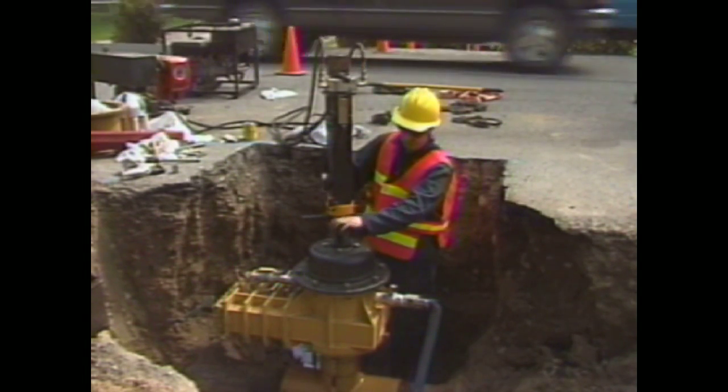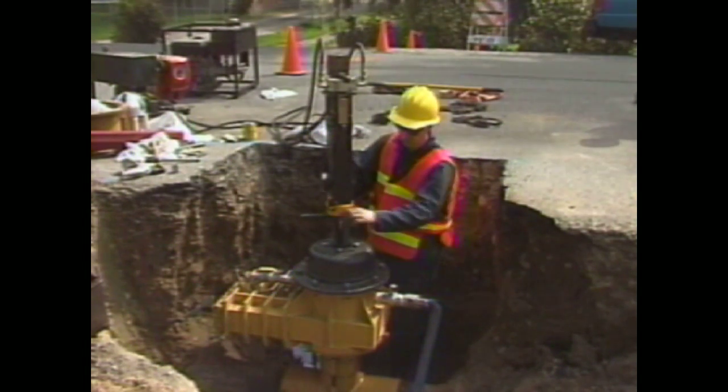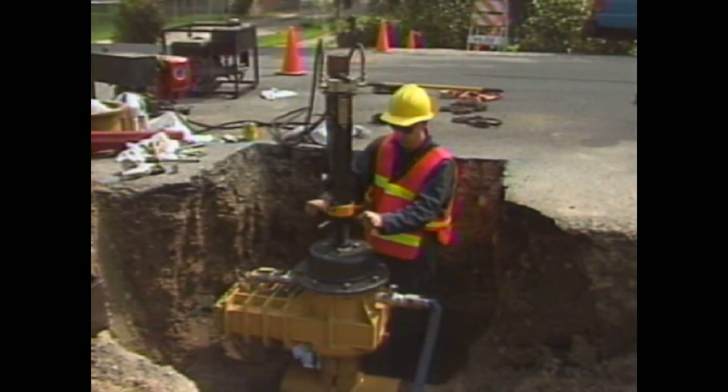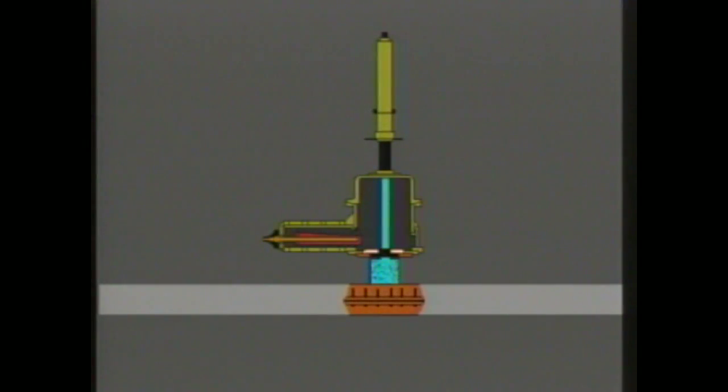It's worth mentioning that the Quick Valve machine can also be used as a three inch to twelve inch lateral pipe tapping machine, modeled after our successful Tapmate drilling machine. The Quick Valve machine retains all of the advantages of sturdy construction and ease of use.